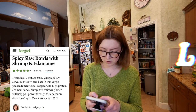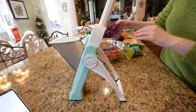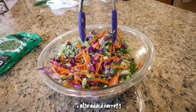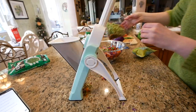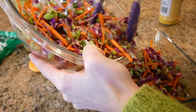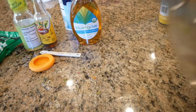I'm making a spicy slaw — without shrimp, obviously — with cabbage, radishes, scallions, rice vinegar, sesame oil, sesame seeds, lime juice, crushed red pepper, and salt, plus avocado and edamame on top. After tasting the dressing I added a little agave for sweetness and thickness. For lunch that day I ate the rest of the salad out of the bowl that couldn't fit in my Tupperware.